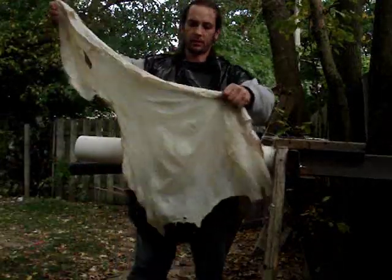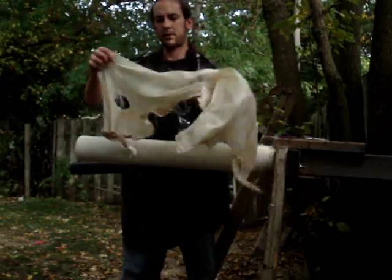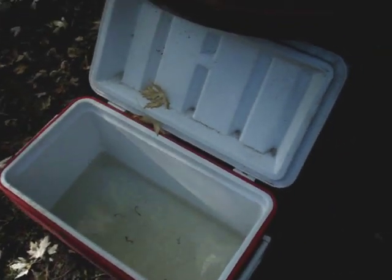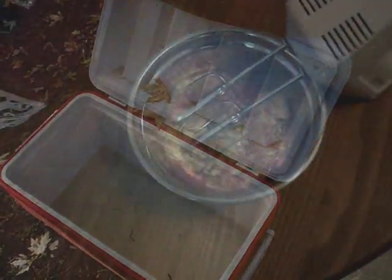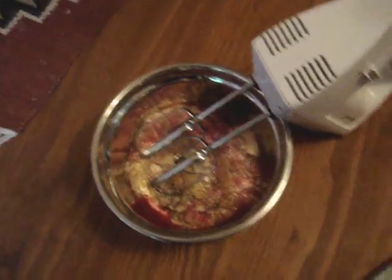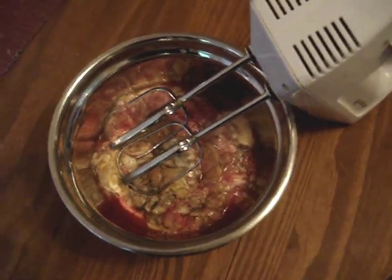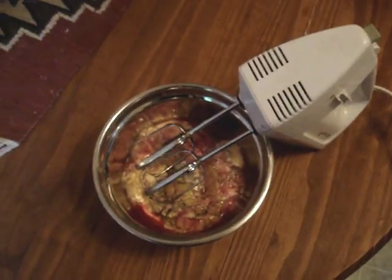This is what the hide looks like without hair, without flesh. This is a pretty clean hide. So I filled the cooler with some water last night from the hose and just let it sit overnight and let all the chemicals and chlorine evaporate out of the water. If you have a weak stomach, this is the time to look away — that's deer brain in there. And I'm going to mix up this deer brain — don't tell my wife I'm using her mixer and bowl!